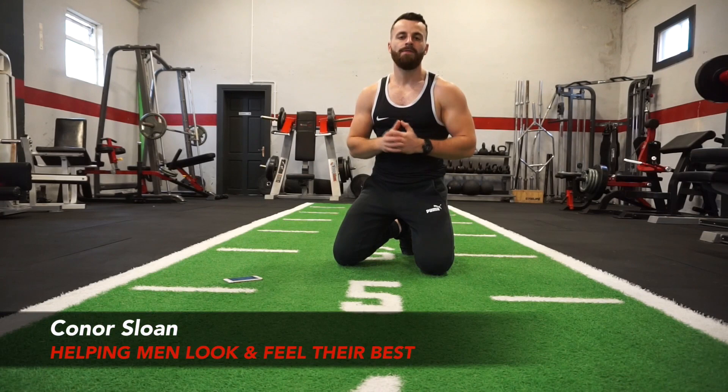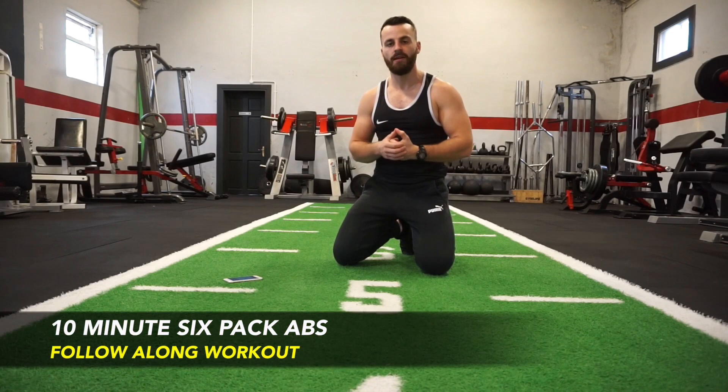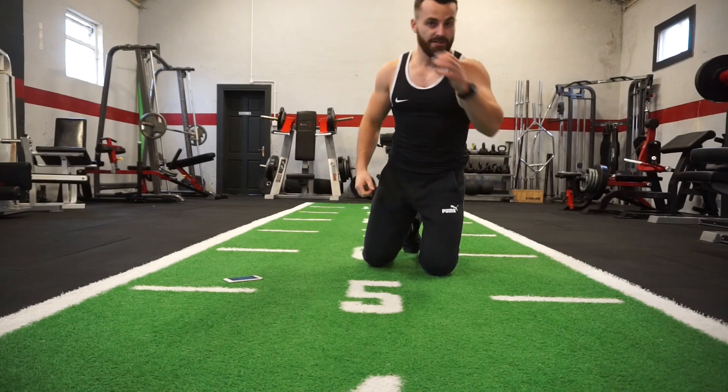How's it going? Conor here, helping men lose body fat, build muscle mass, and look and feel their best. Today I'm going to be working out alongside you with this 10-minute killer six-pack advanced workout that you can perform absolutely anywhere with no equipment needed. We're going to perform 10 different ab movements, each exercise for 40 seconds with a 20-second rest in between.